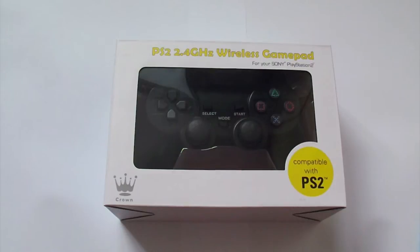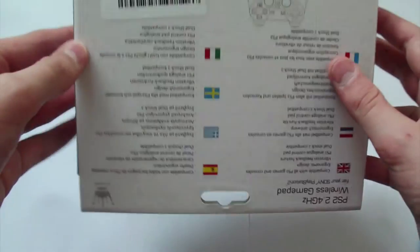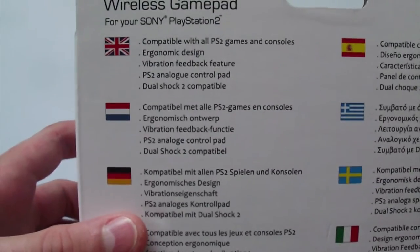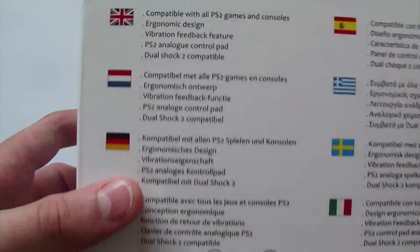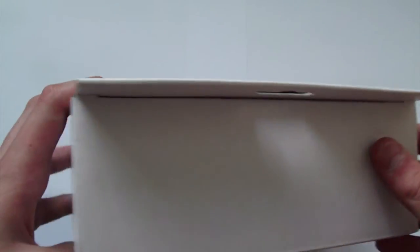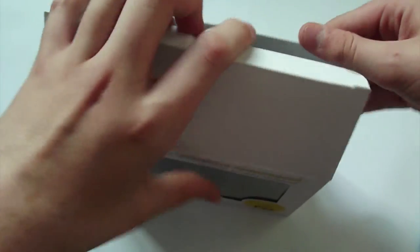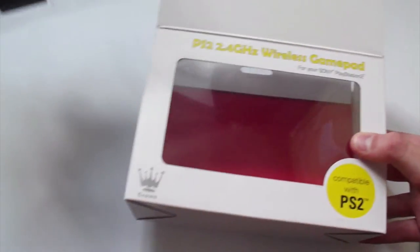Welcome to what is quite an outdated unboxing. Today I am unboxing a PlayStation 2 2.4GHz wireless gamepad from Crown — so it's not an official one because Sony don't make them. It's compatible with all PS2 games and consoles, it's got an ergonomic design, great vibration feedback, and it is really quite similar to the actual controller. There are a few minor differences though, so I'll go over those as we get into more detail.